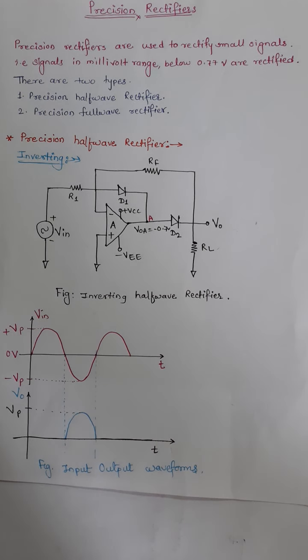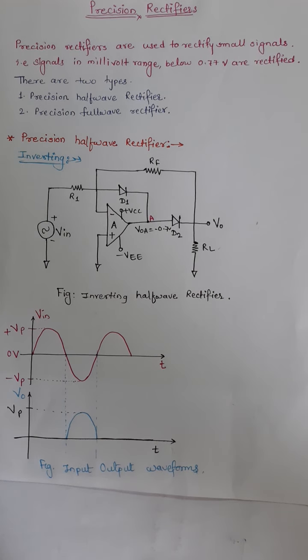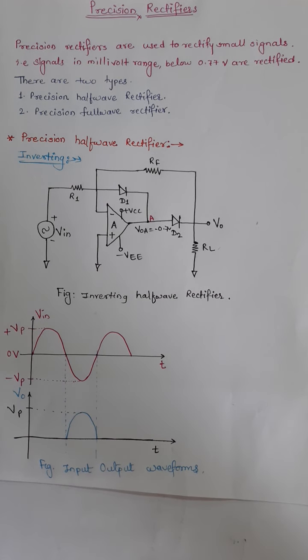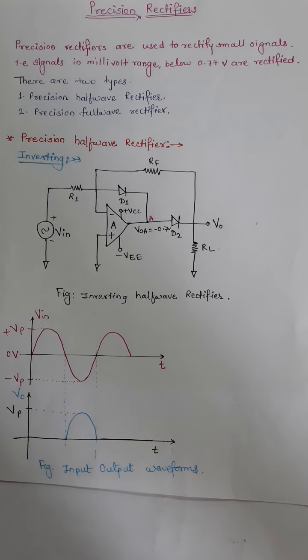For small signal rectification we are using a precision rectifier, and it is designed with the help of an operational amplifier and diodes. There are basically two types of rectifiers: one is a half wave rectifier and another is a full wave rectifier. Initially we will see the precision half wave rectifier.